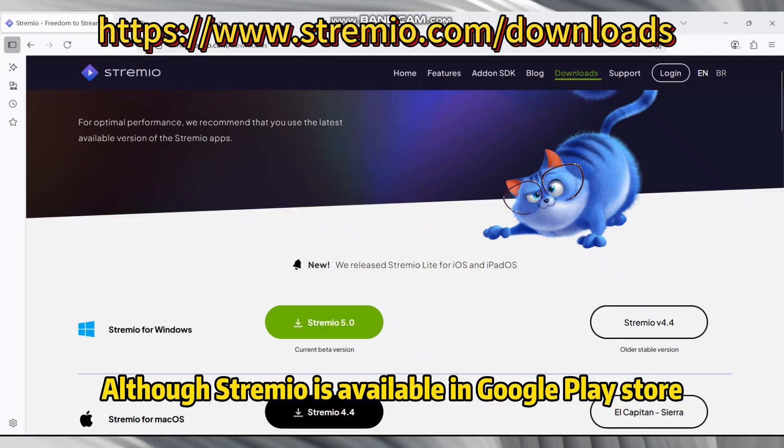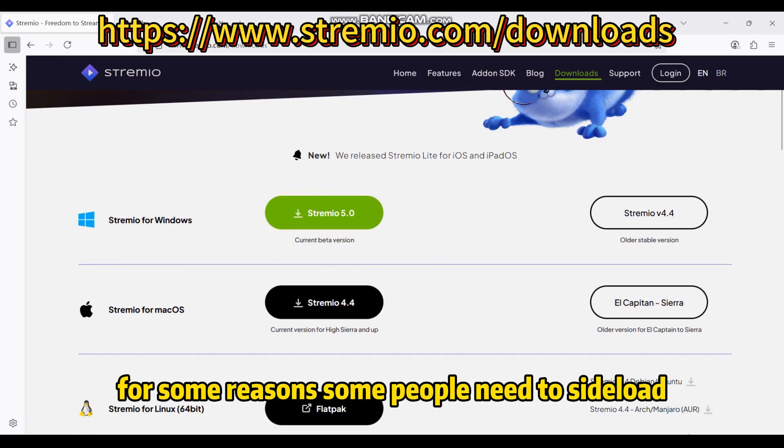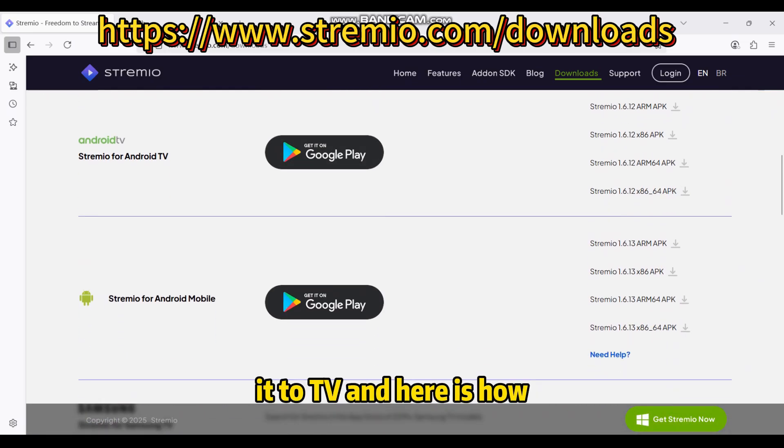Although Stremio is available in the Google Play Store, for some reason some people need to sideload it to their TV, and here is how.